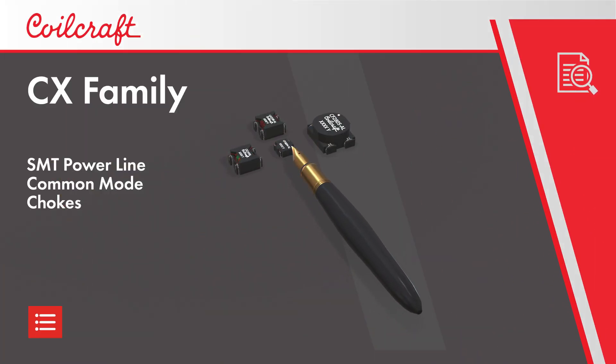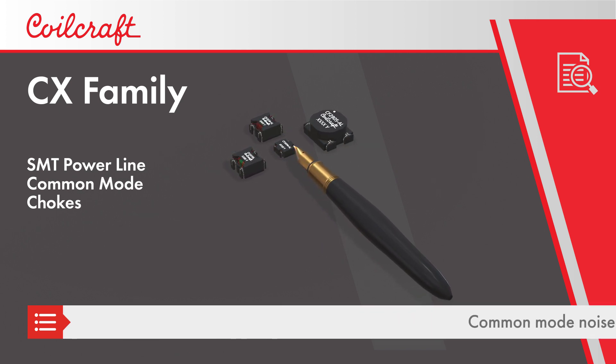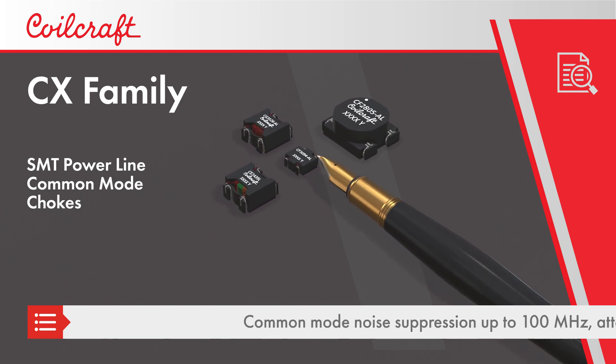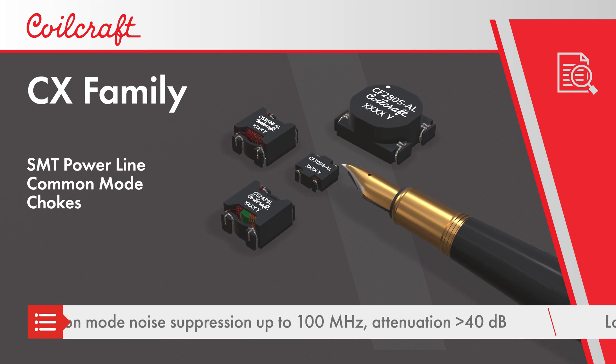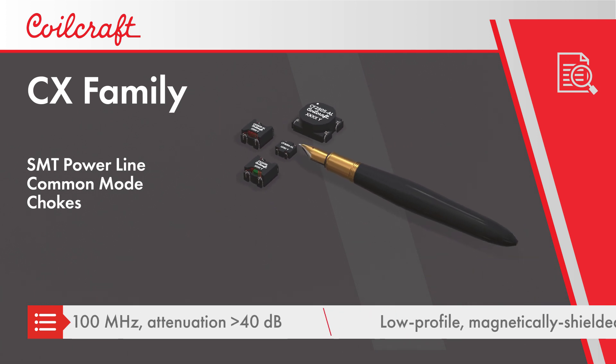Coilcraft's CX family of surface mount common mode chokes are an ideal solution for suppressing common mode noise on power lines in consumer electronics and industrial applications. The CX family can be used to suppress common mode noise at frequencies up to 100 MHz with attenuation greater than 40 dB.